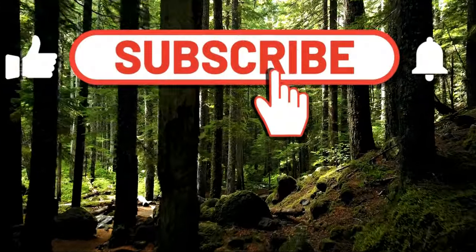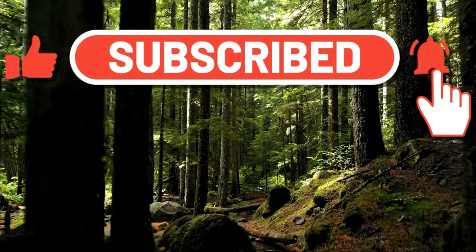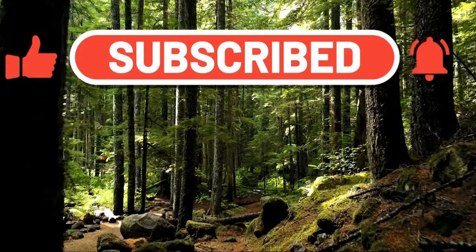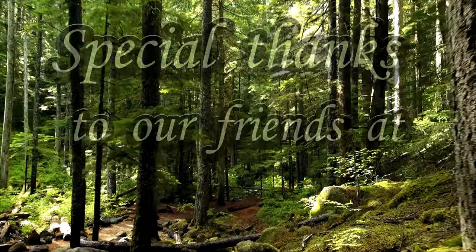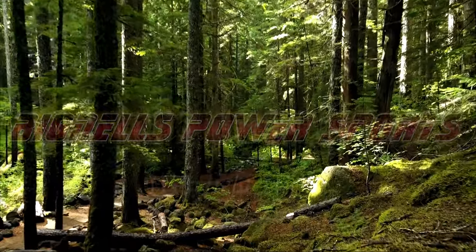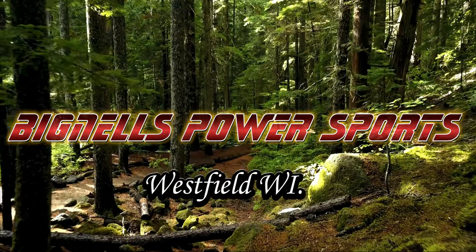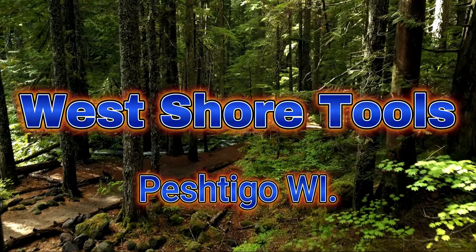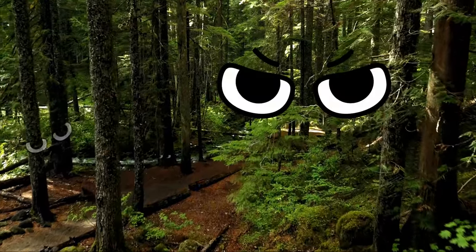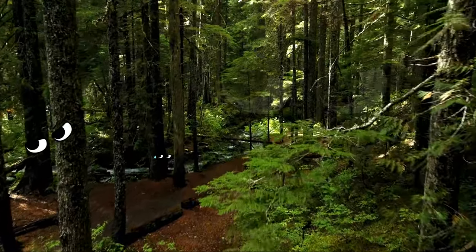That's a wrap everyone. Like and subscribe if you would, and a huge thank you to our friends over at Big Mills Power Sports in Westfield, Wisconsin, as well as West Shore Tools in Peshtigo, Wisconsin. Keep your eyes peeled for new videos coming soon.